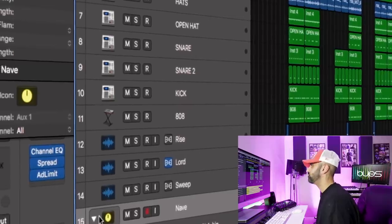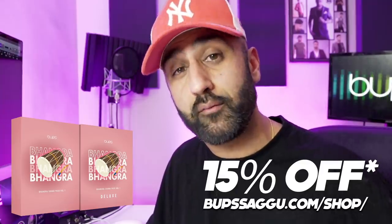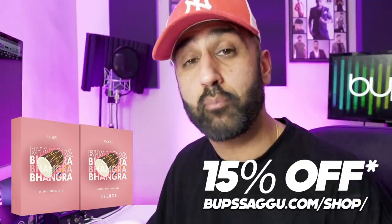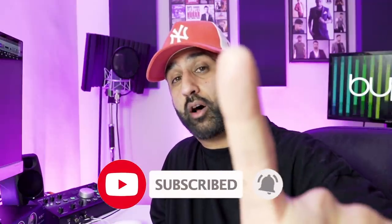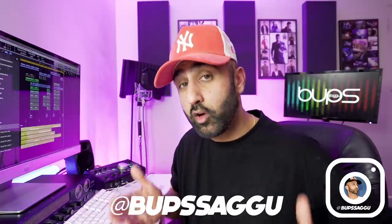Nice little outro. So there you go guys — we took a Latin guitar sample and made a fire track called 2021 featuring my boy Nave Suave. If you enjoyed this episode and want to see more content like this, make sure you subscribe to the channel and click the bell icon to stay notified every time I upload a new video. The Bhangra pack discount code Bhangra15 still applies — get your pack at 15% off. I will be doing a giveaway for the Bhangra pack in the next coming weeks; the winner will get the Bhangra pack along with a special prize, so make sure you enter for that one.